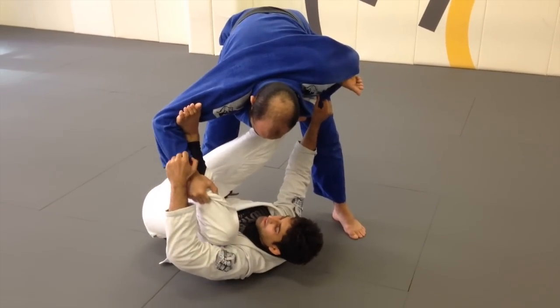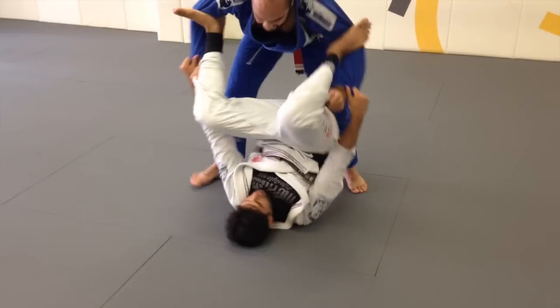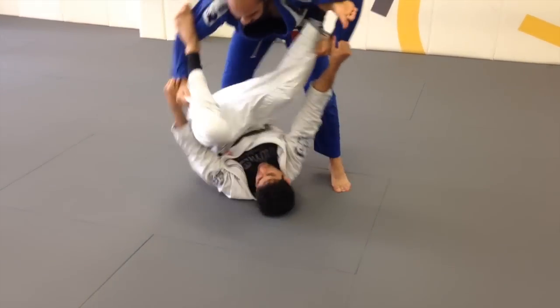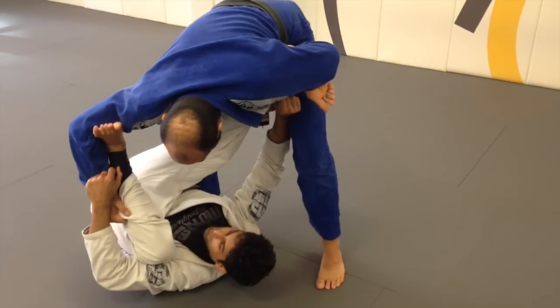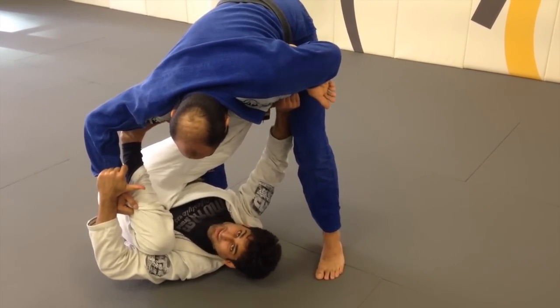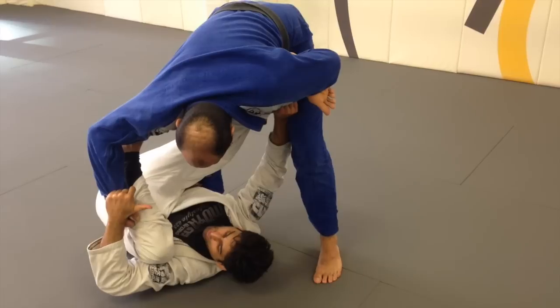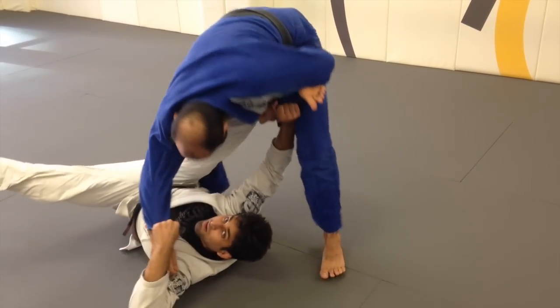Once I get that down, I'm going to keep that motion going. And then when I'm ready to break, what I'm going to do is release this foot off his bicep. Once I release the foot, I'm going to pull and kick simultaneously. Because if I just pull, it's going to be hard to break. If I just kick, it's going to be hard to break. But if I do it at the same time, I'll be able to break.